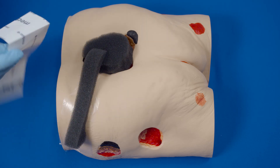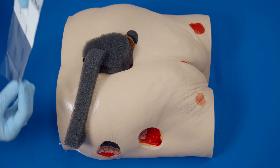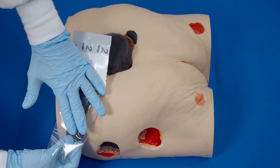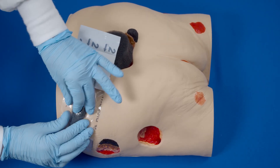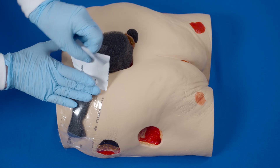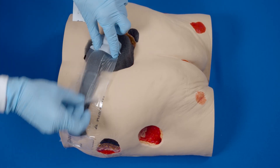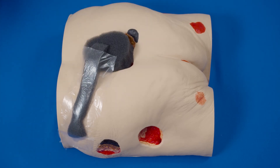Partially peel back one side of layer one and place adhesive side down, then remove the remaining side of layer one. Now remove the backing — layer two. Remove the perforated silver-colored tab on the side. The film should extend three to five centimeters beyond the margin of the foam dressing to facilitate an adequate seal.